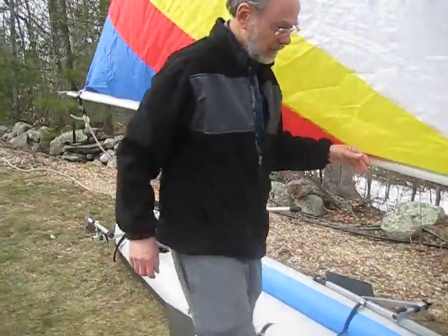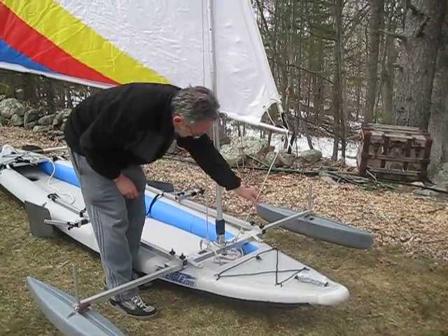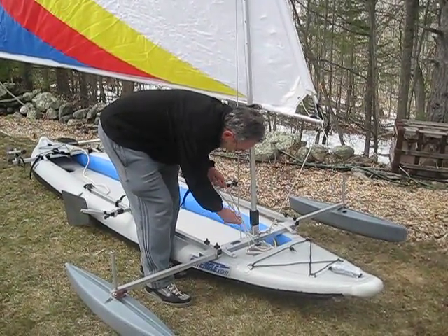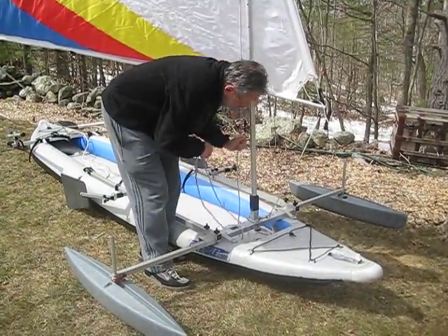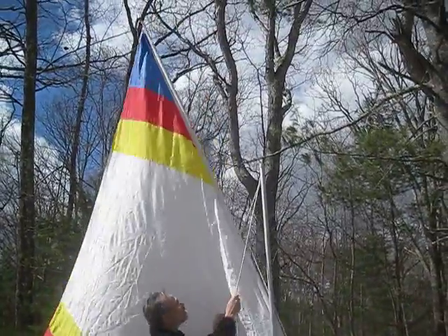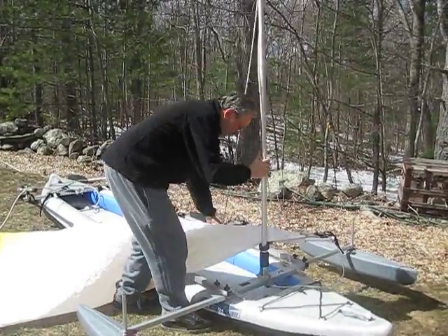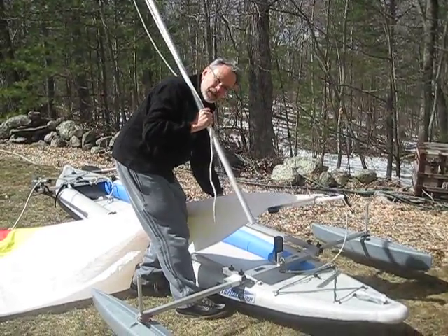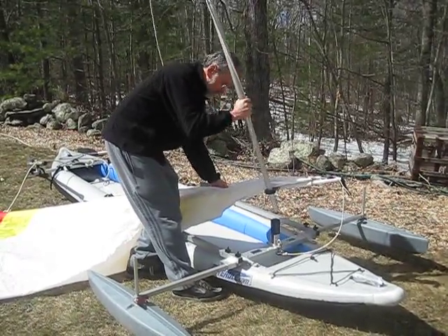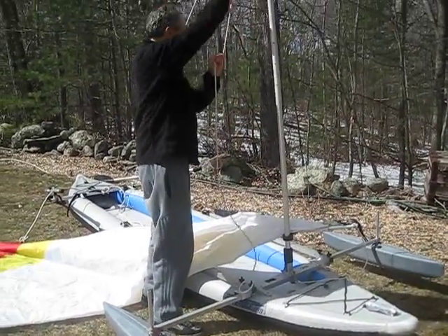Let me demonstrate raising and lowering the sail. This is the downhaul, and it goes diagonally from the front of the boom down to this ring on the mast step. This rope here is called the halyard. The halyard goes up through that loop at the top of the mast. If I let go of it, the sail comes down. And then if I lift the mast up out of the mast slide, it's completely free from the boat. The mast goes through the mast slide into the mast step.